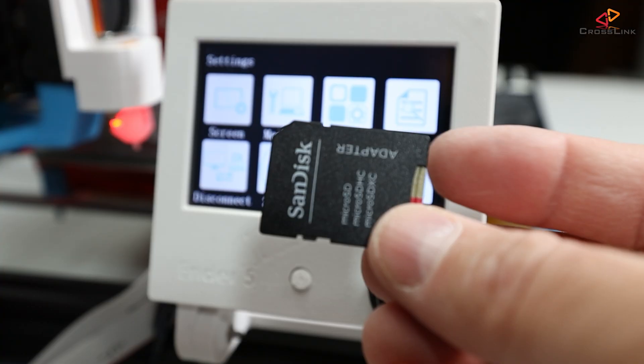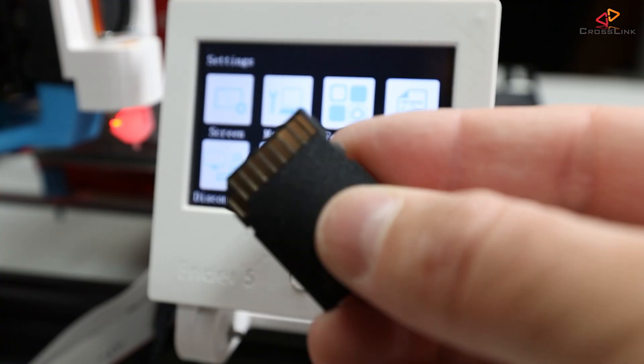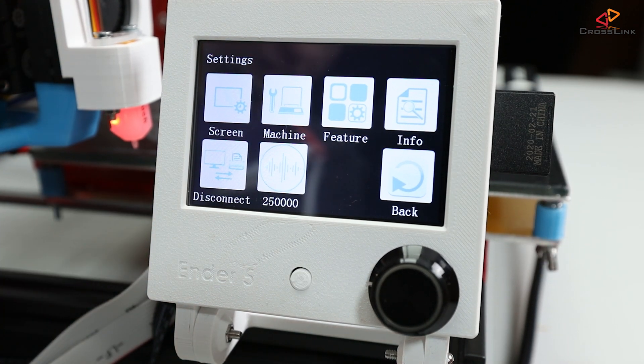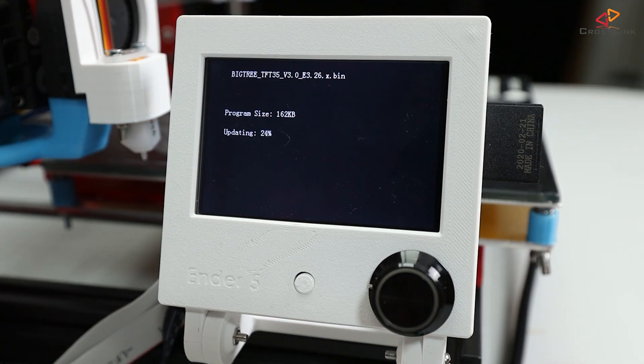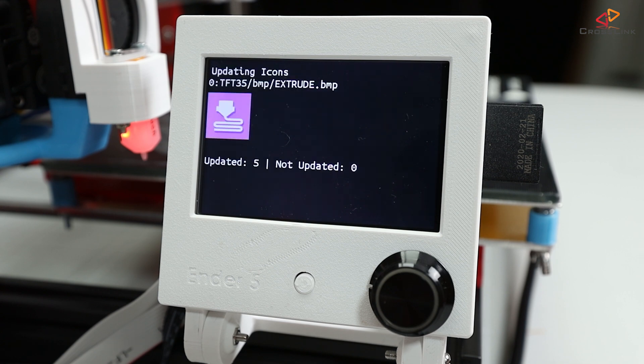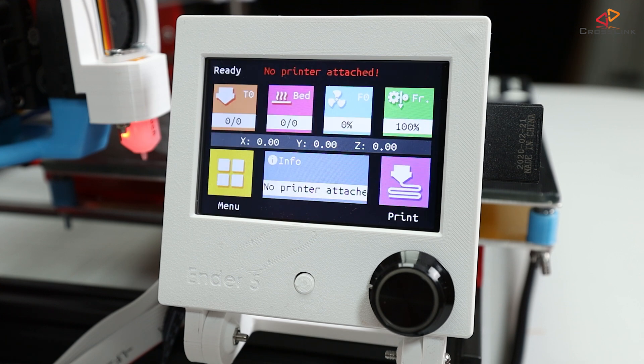Now it's time to insert the SD card into the display's SD card reader. After that, you can either reset your printer or turn the power off and back on. The display's bootloader will read the new firmware from the SD card and install it first, then it's going to copy over the new font and theme, and finally it applies the config file. The new firmware is ready to go and shows the new colorful material theme.